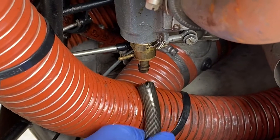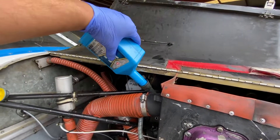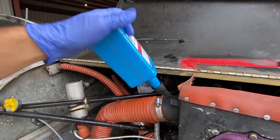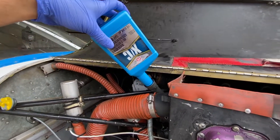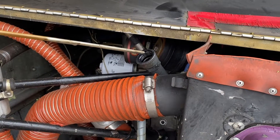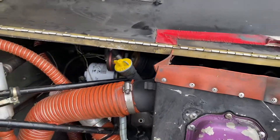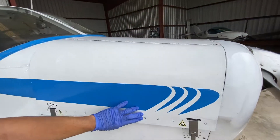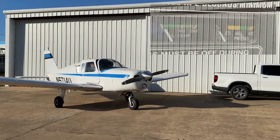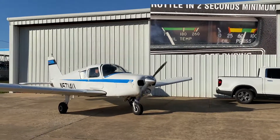Close the drain valve and remove the hose. Now we'll need to add six quarts of oil. Close the cowling — almost done. Screw the dipstick back in and close the cowling. Start the engine and check the oil pressure and oil filter.